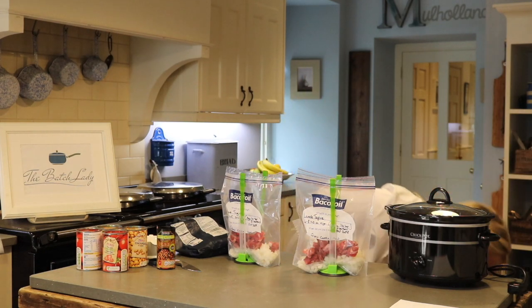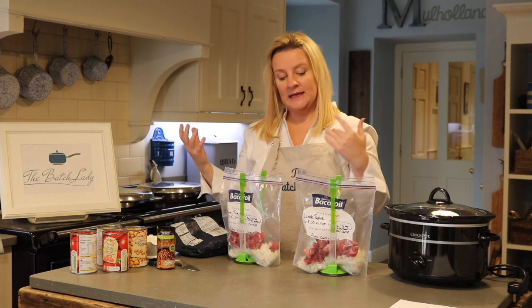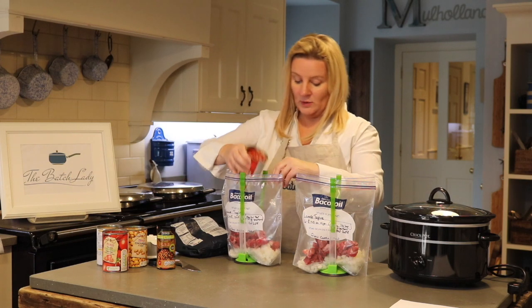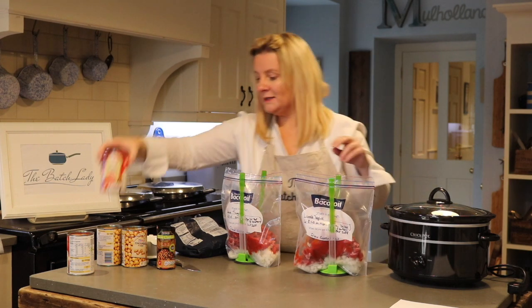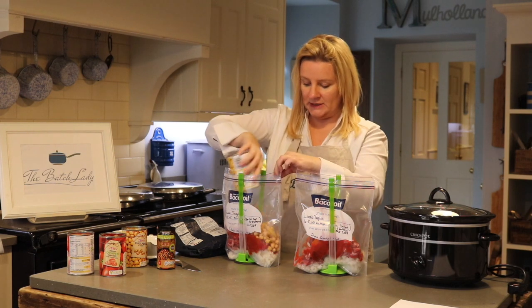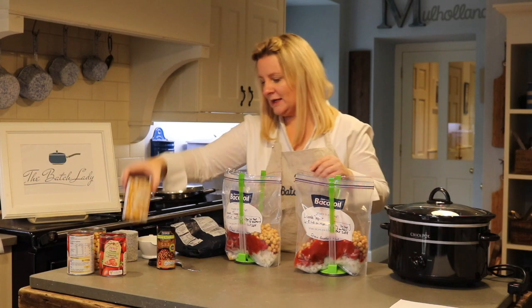You're going to place your lamb in — about 600 grams per bag. It doesn't look a lot, but remember you're adding chickpeas and tomatoes. You can add more lamb or more chickpeas, whatever you want. One tin of tomatoes goes in each bag, and one tin of drained chickpeas — make sure they're drained.